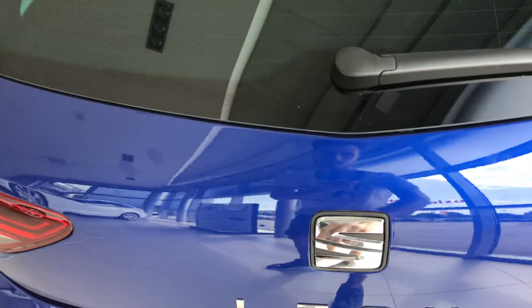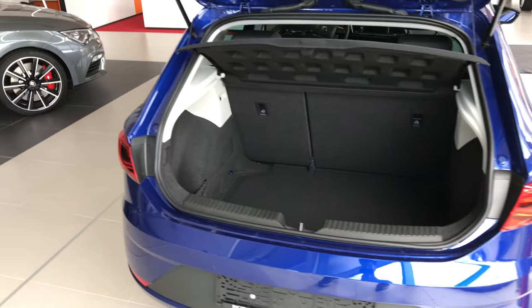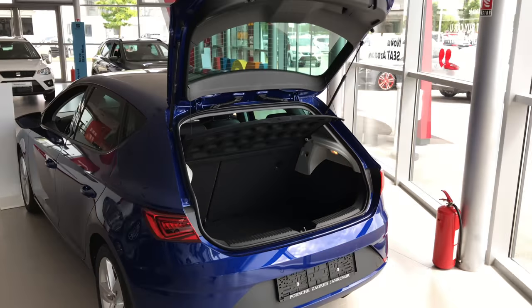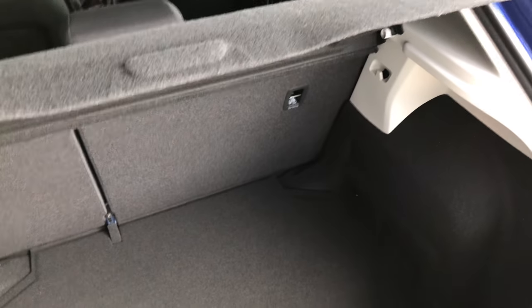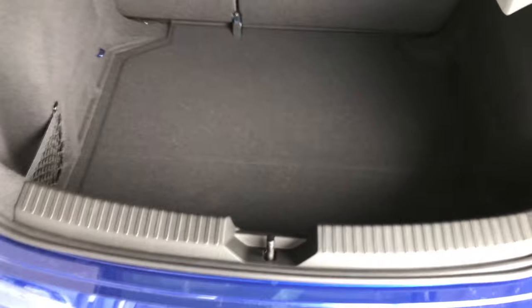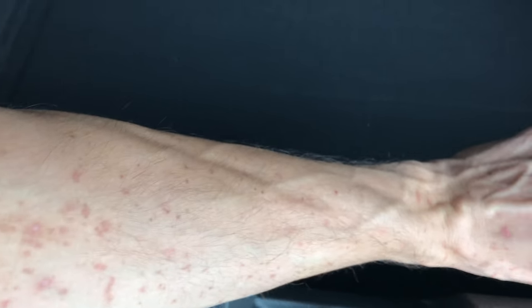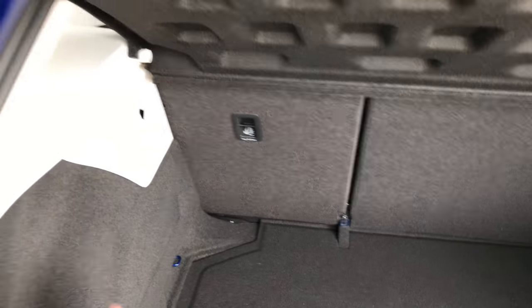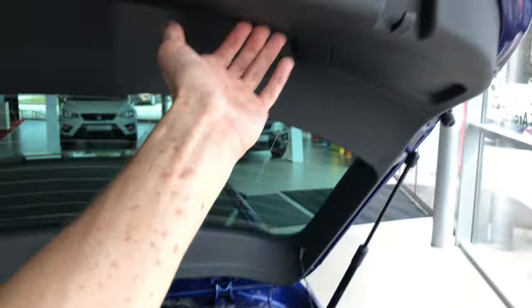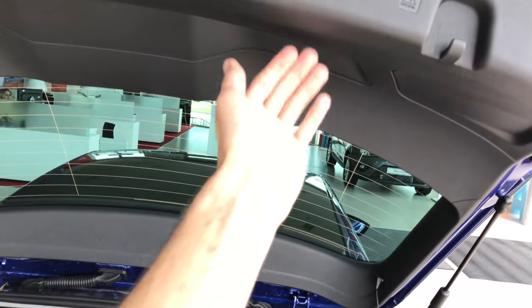Let's check out the boot. Let me move away to show you the perspective of the car. Inside, let me just put away the keys. You have a deep storage area. Look at this — this is a lot. You have little nets here. Bag holders potentially here. Seats are divided as you can see, 80-20. This is the space. You can have bag hooks over here as well.